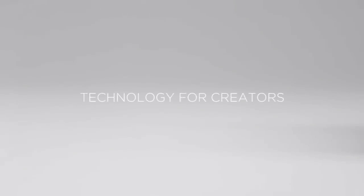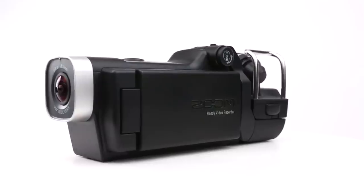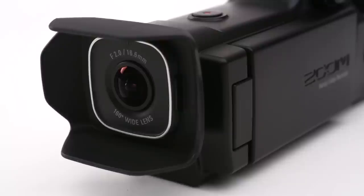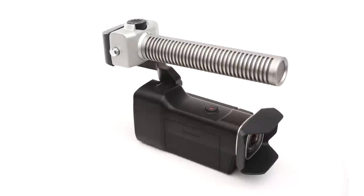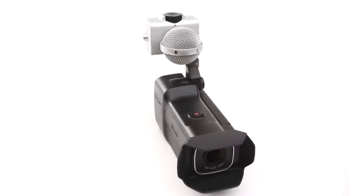You've never seen or heard anything like it. The all-new Zoom Q8 handy video camera brings together high-definition video, a 160-degree wide-angle lens, high-resolution audio, two XLR-TRS combo inputs, and Zoom's groundbreaking interchangeable mic system to make the perfect camera for music and video creators everywhere.